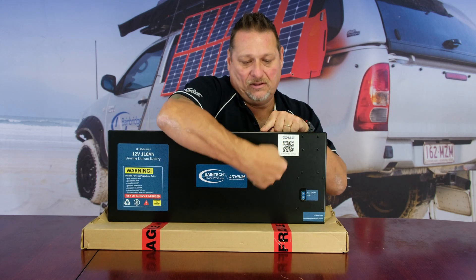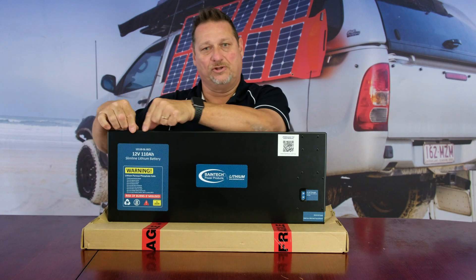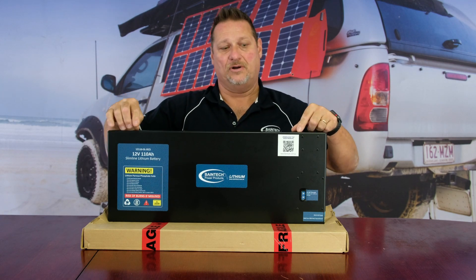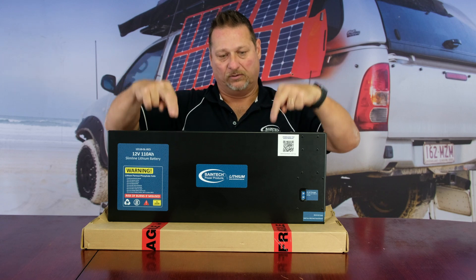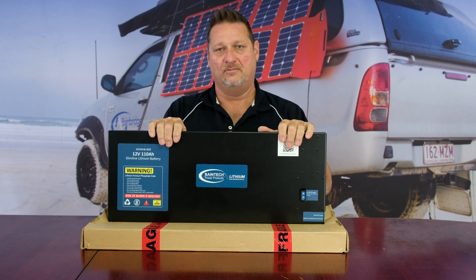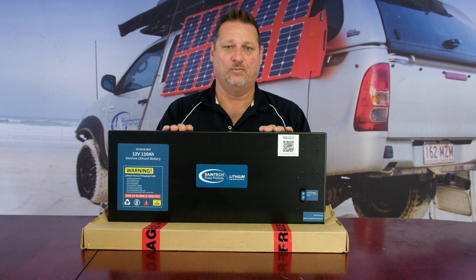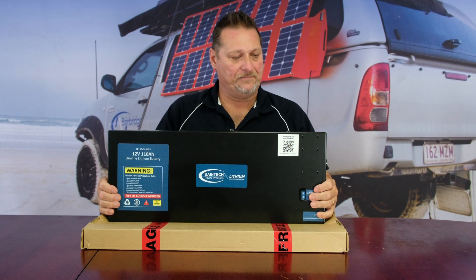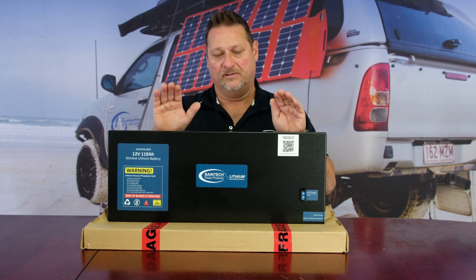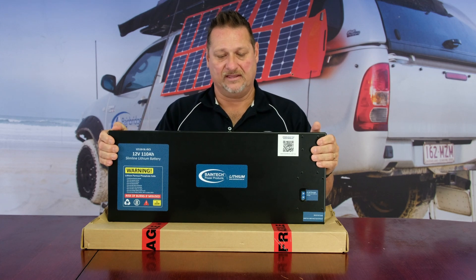The cells are lined up standing like one, two, three, four, and then there's a solid brass bus bar that goes across the top with M8 thread bolts that bolt down into each battery. So it's really heavy duty — it's not just going to work its way loose with little spot welds and so forth tacking them together. It's something that we take pride in as far as the longevity of the battery cells and how the battery is actually put together inside.